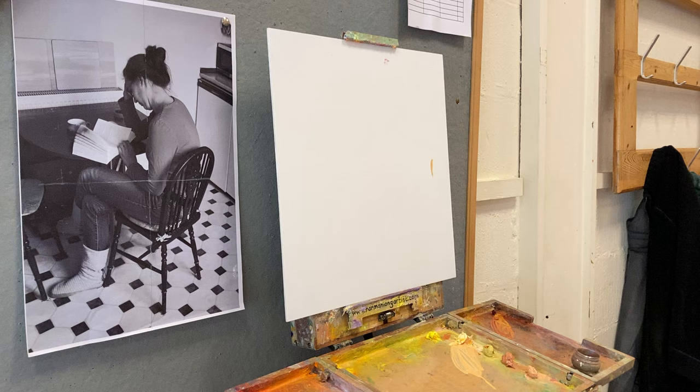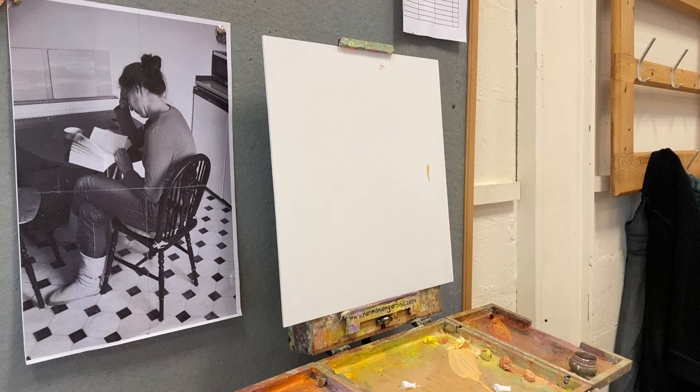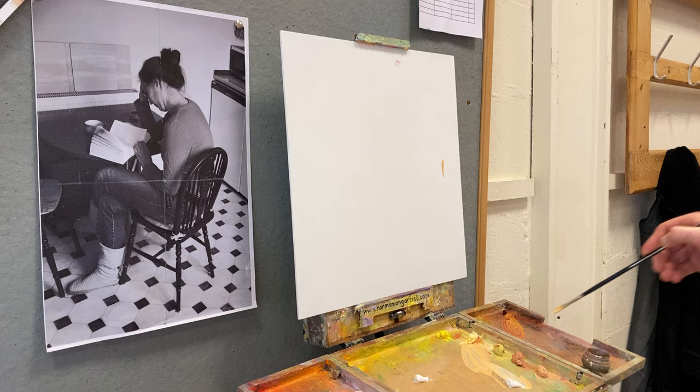So this is my wife Lindsay in our first house in the days before the kids came along. She could actually model for me since she's got time to read a book. So I did do a painting of this from life.